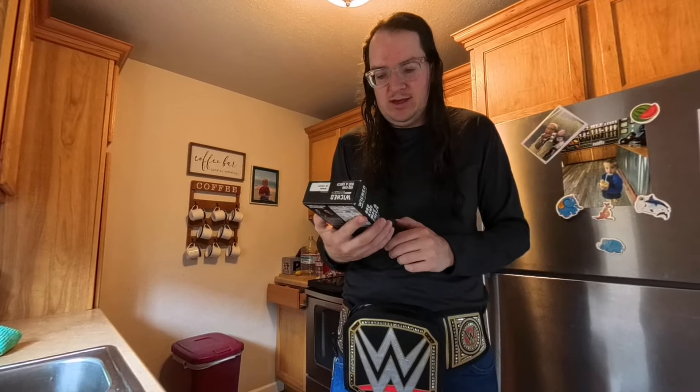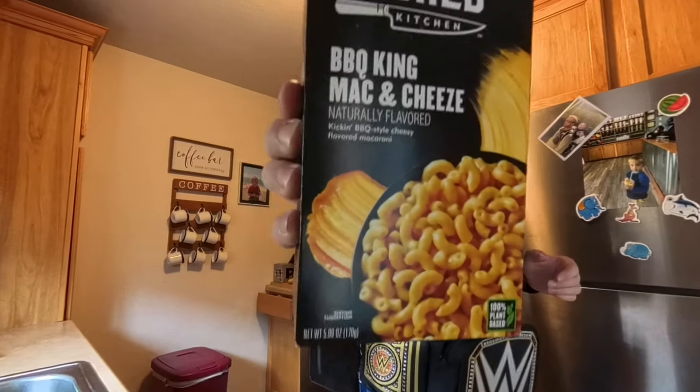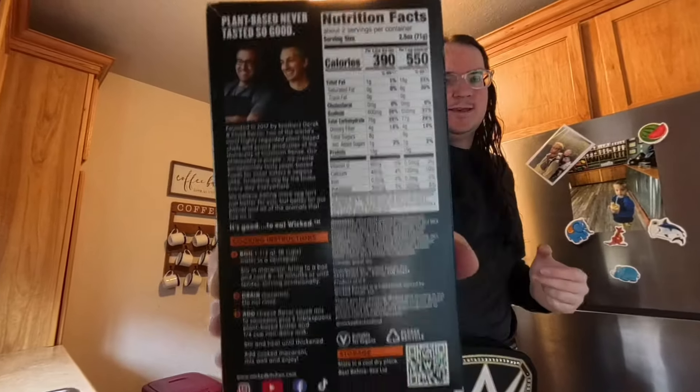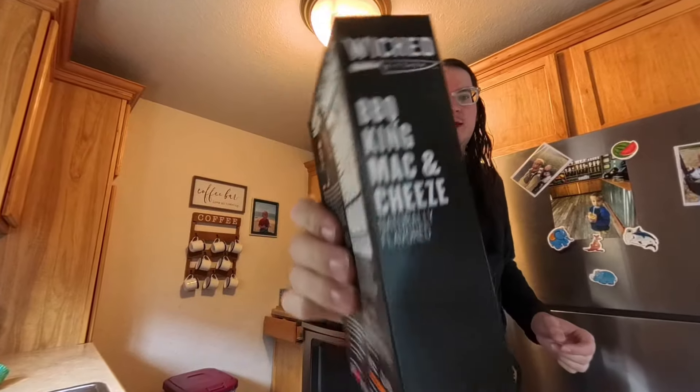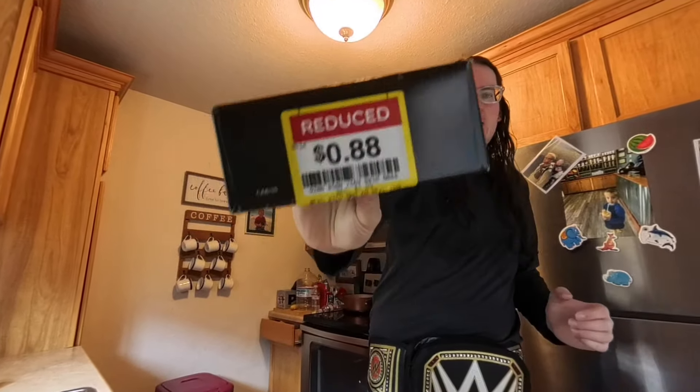It says naturally flavored, kicking barbecue style, cheesy flavored macaroni. And I got it for $0.88 cents on the markdown. Boy, is that a good deal. And it doesn't expire until like two months from now.